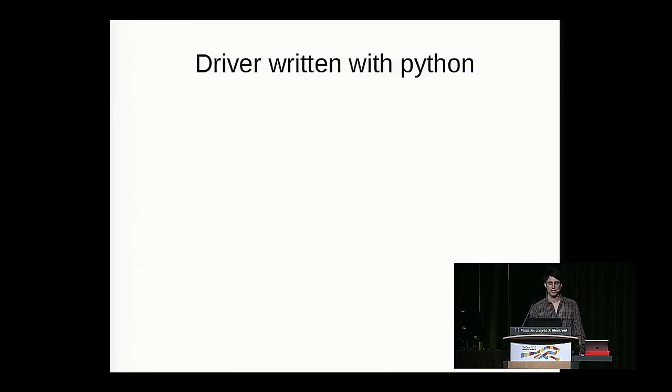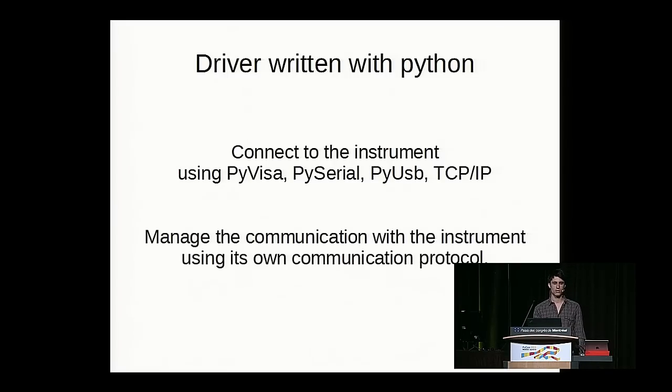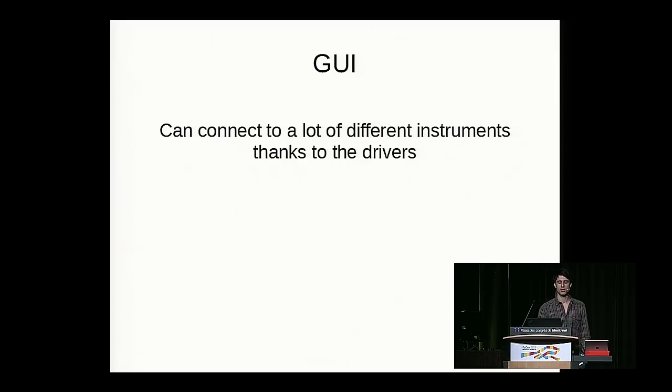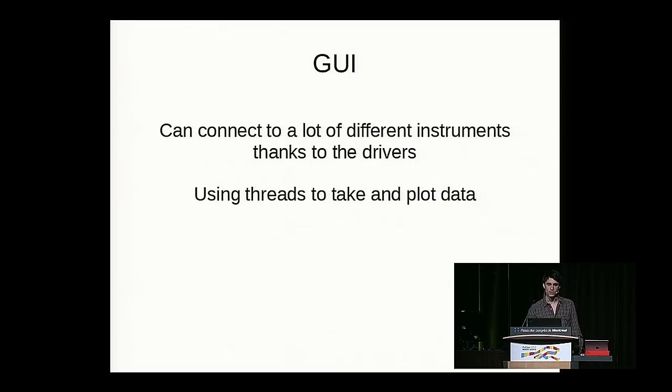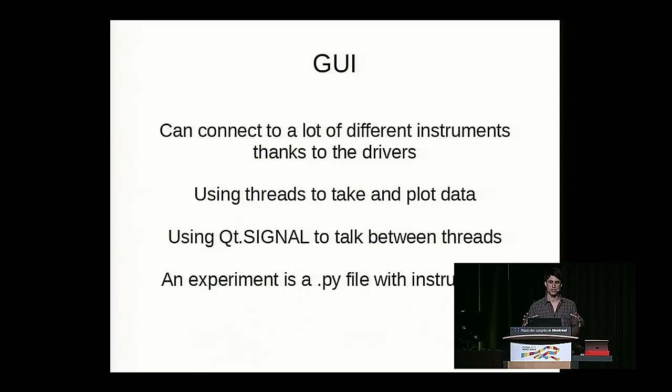What we did was write instrument drivers in Python and connect to instruments using PyVISA, PySerial, PyUSB, or TCP/IP. We manage communication using each instrument's own protocol, which is usually documented or obtainable by contacting the manufacturer. We then built a GUI where we can connect all the different instruments and set up our experiments. I use threads to take and plot data simultaneously without lag, and Qt signals to communicate between threads. The experiment procedure is defined in a script that's loaded and executed, so different lab members can use the same instruments for different experiments.